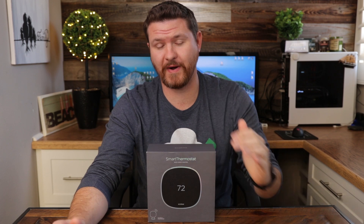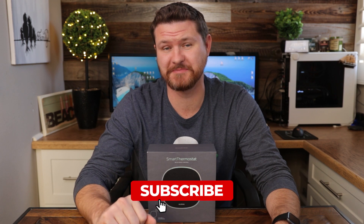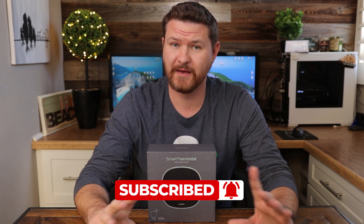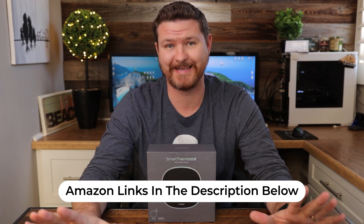Now that I've had this device for a while, I've been looking into other ways of utilizing it other than just changing the temperature and using the schedule. I've scoured the internet and compiled a list of some things that might be helpful to you guys. Before we get started, take a minute to hit that subscribe and notification bell for more videos like this one. Also, for everything I talk about in this video, I'll have Amazon affiliate links in the description below. Alright, with that said, let's get started.